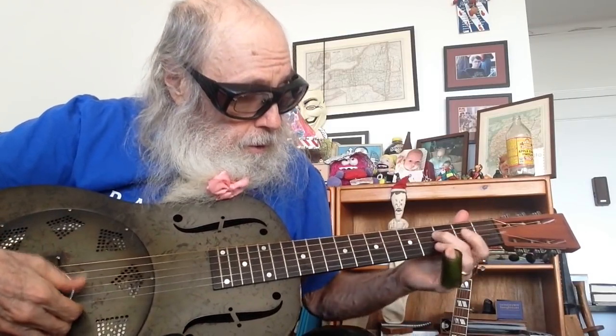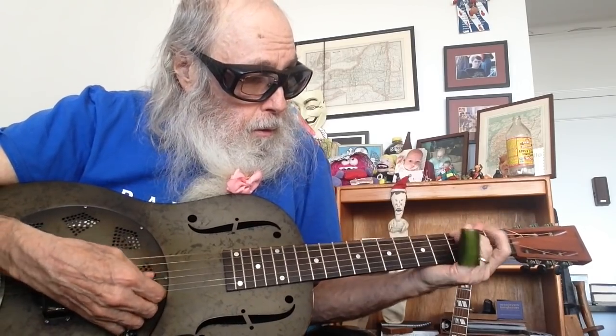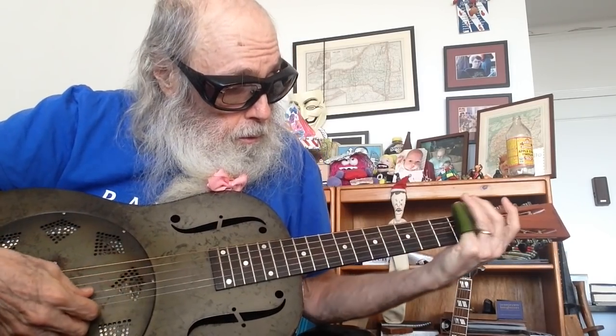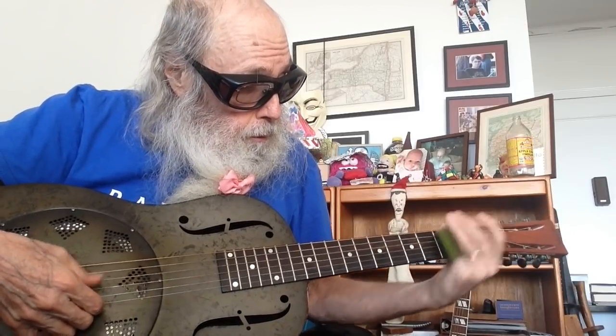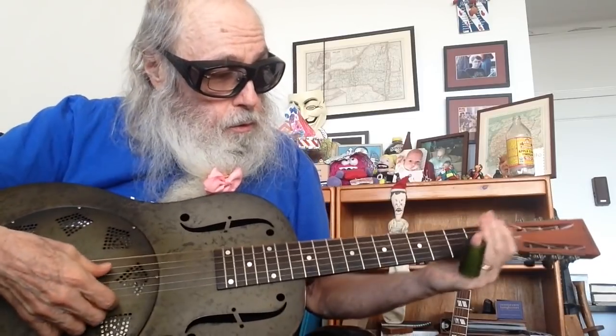Hammer on the 5th fret, 2nd string. Play the 4th string open. Then play the 4th string on the 3rd fret. Hammer on again. Play the 4th string open. Low string high. Now I'm just sliding it up — same notes.